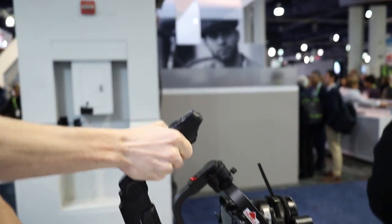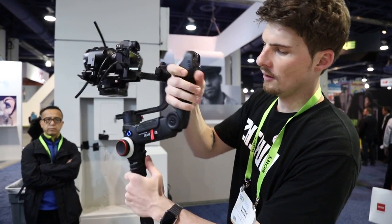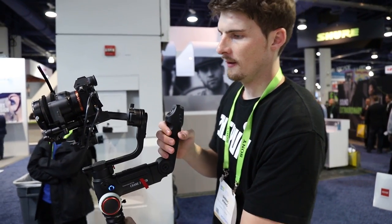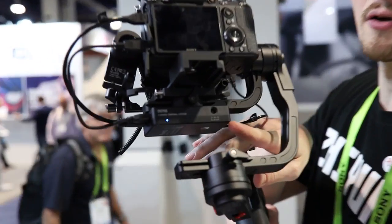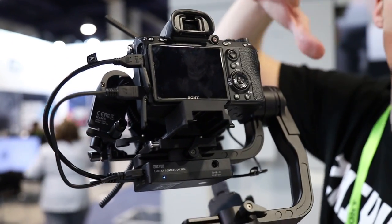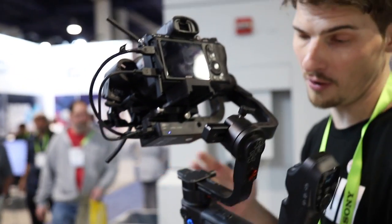It uses a similar form factor. We have our wheel right here on the side for controlling zoom, focus, and the motors. We have controls for adjusting the gimbal direction and where it's facing. And we also have here on the bottom a wireless monitoring system. This takes the HD video — the HDMI feed from your camera — and transmits it wirelessly to your phone. So you'll be able to control all of your camera settings and monitor your footage directly from your phone.